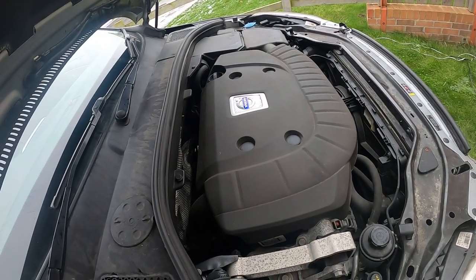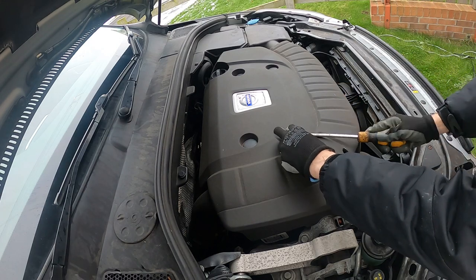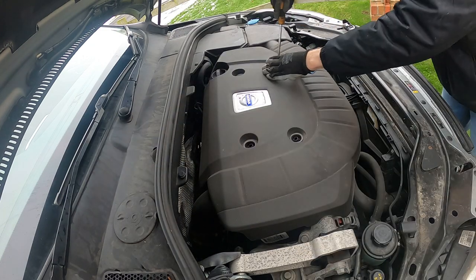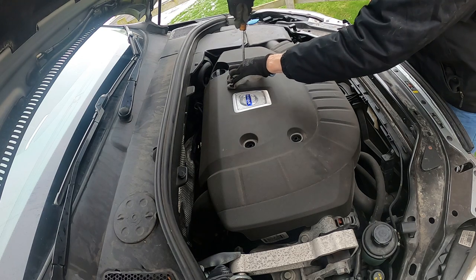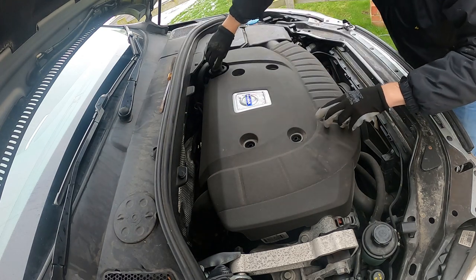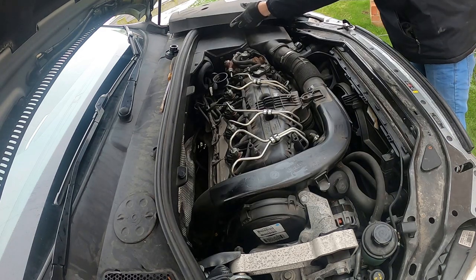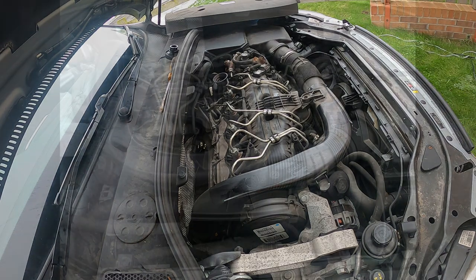Let's get the engine cover off — it should be fairly straightforward. We'll just pop these little plastic clips off, take a look at our 2.0-litre engine that lives under here, and do the oil cap — remember rightly, that gets stuck. There we go, and there we have our lovely 2.0-litre diesel engine.